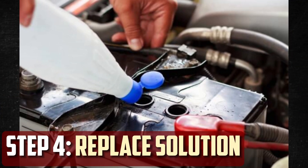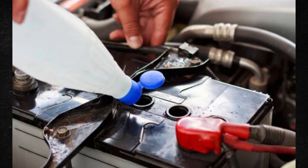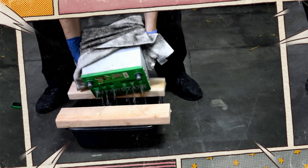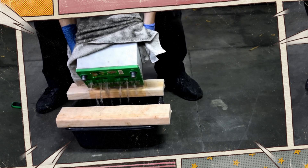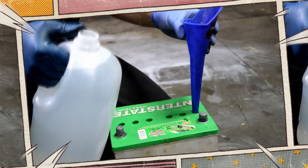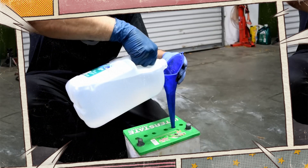Step 4: Replace the battery solution. It is now time to empty the battery of its remaining fluid. You will need a container to pour the old solution into, and make sure you dispose of it properly. When the battery is completely empty, replenish it with your Epsom salt and water mixture. Pour all of the liquid into each cell using a small plastic funnel.